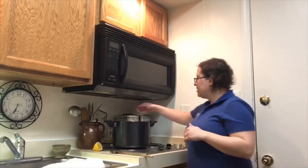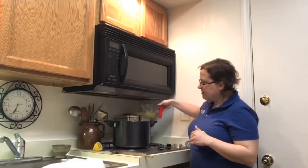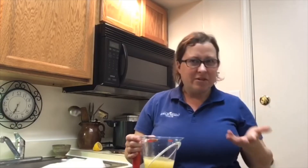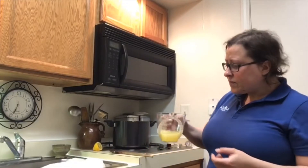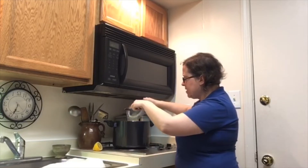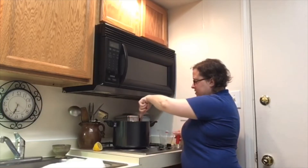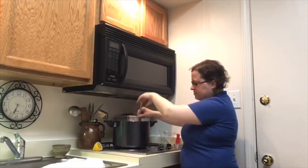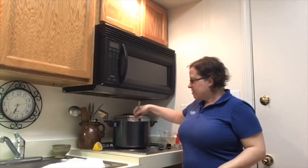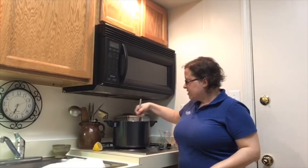Right behind my pot is the lemon juice that I freshly squeezed. You don't have to do freshly squeezed — you can actually just use the stuff from the bottle at the store. I have two thirds of a cup, and I'm just going to start pouring it in and give it a good stir.